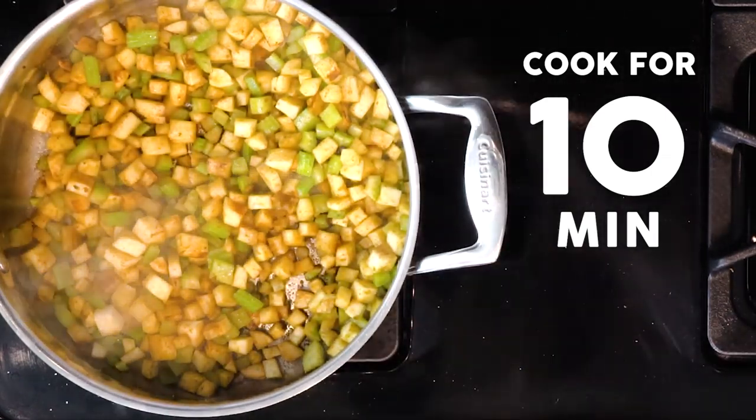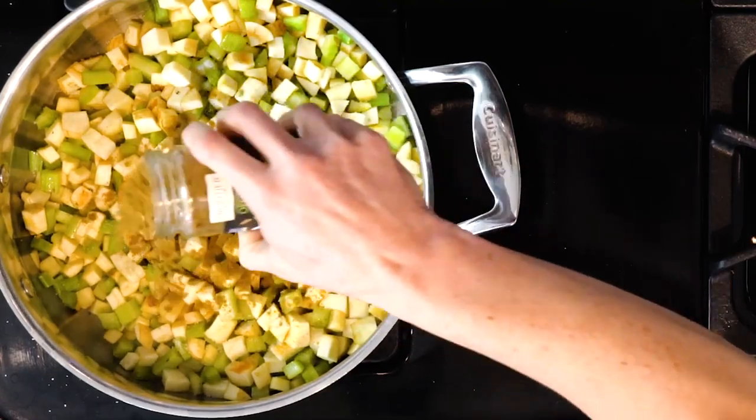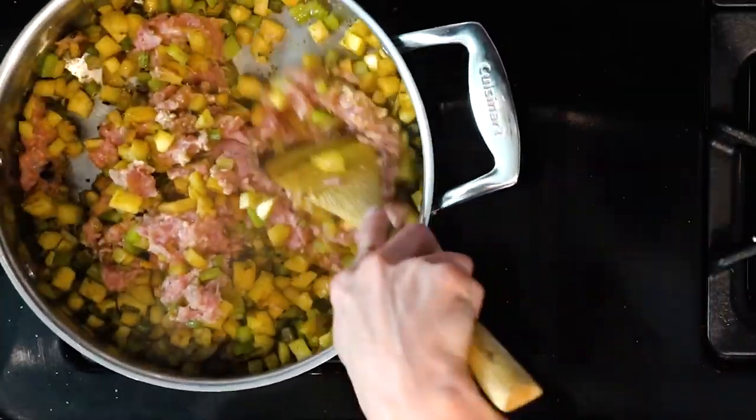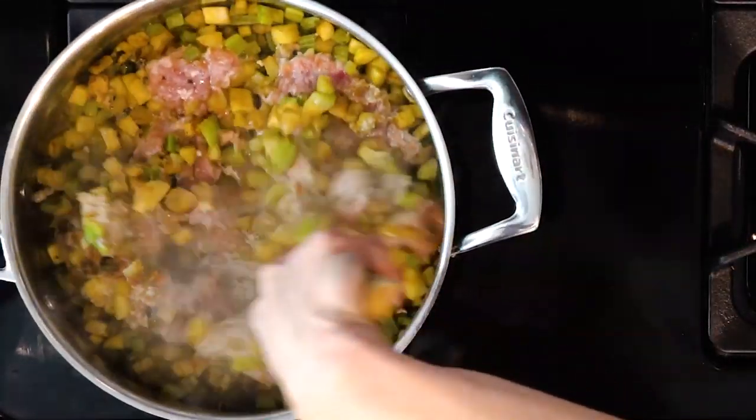Cook the veggies together without moving them around for 10 minutes. Taste the veggies and add more cumin and salt if needed. Then add the ground turkey, mix everything together, and let the turkey cook for five minutes without moving, then flip and cook for another five minutes.